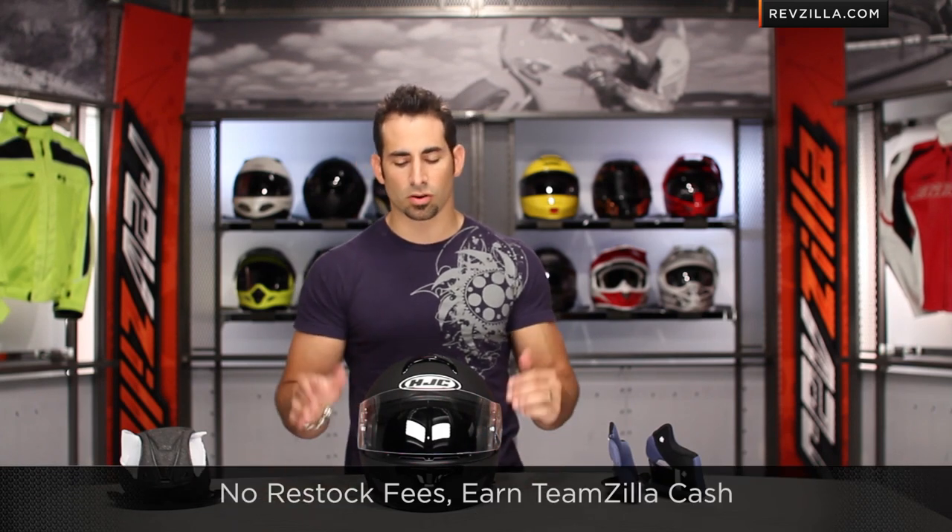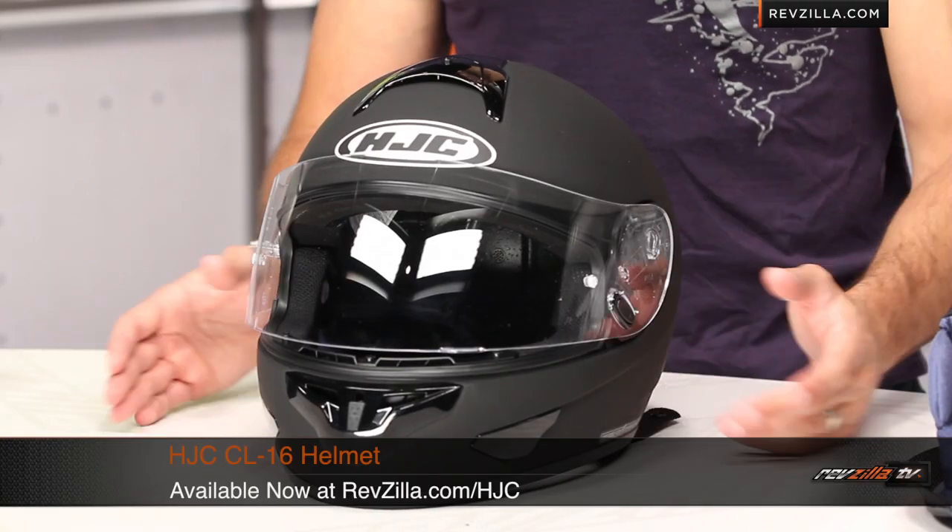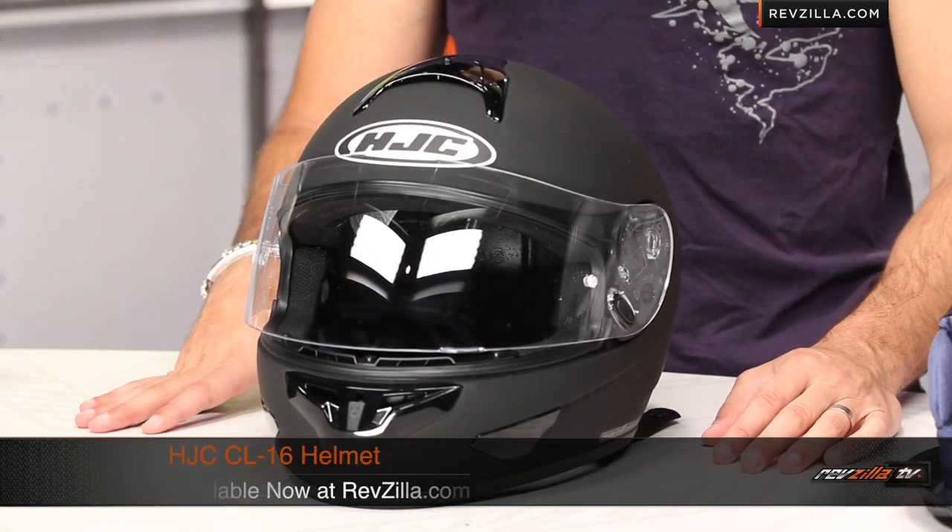You can always earn TeamZilla cash on any order over $100 to be applied to your next order. Thanks for watching our detailed breakdown of the HJC CL16 helmet, available at RevZilla.com slash HJC. I'm Anthony — we'll see you next time.